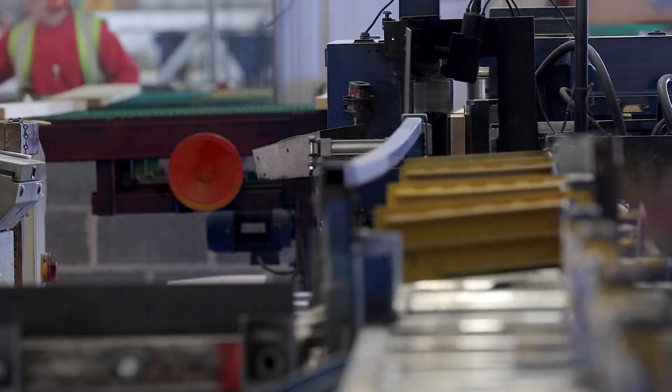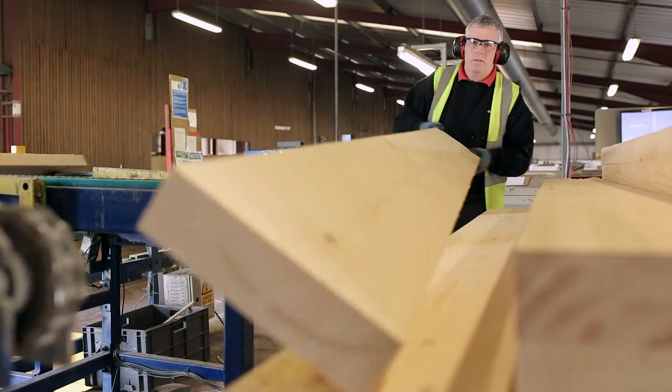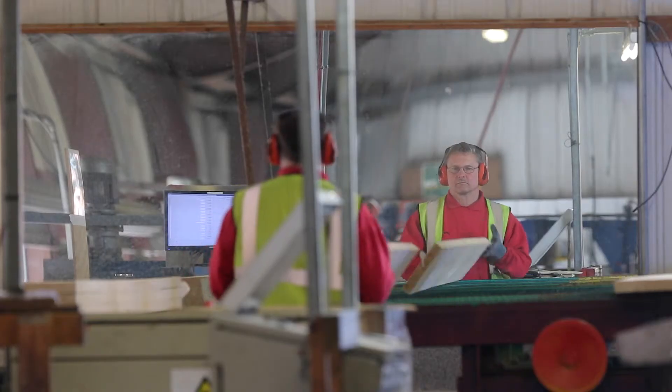All John Brash scaffold boards longer than 2.4 metres are machine stress graded. Any boards shorter than this are graded by our accredited visual graders. Here at John Brash we don't take a chance on our customers' safety. All of our machine graders are also accredited visual graders.